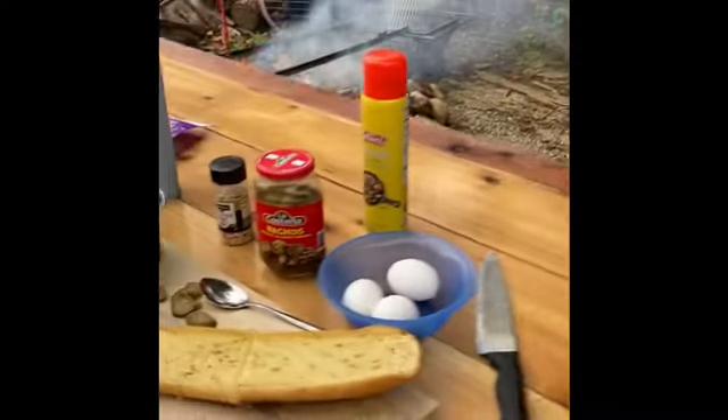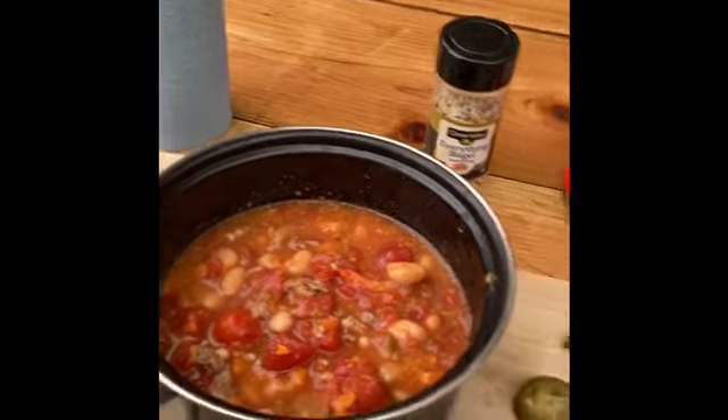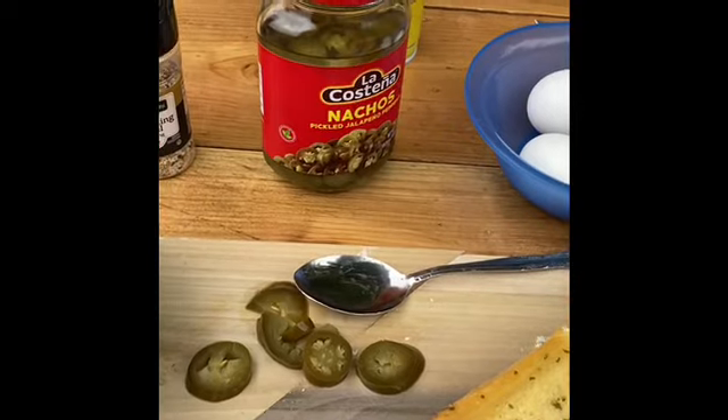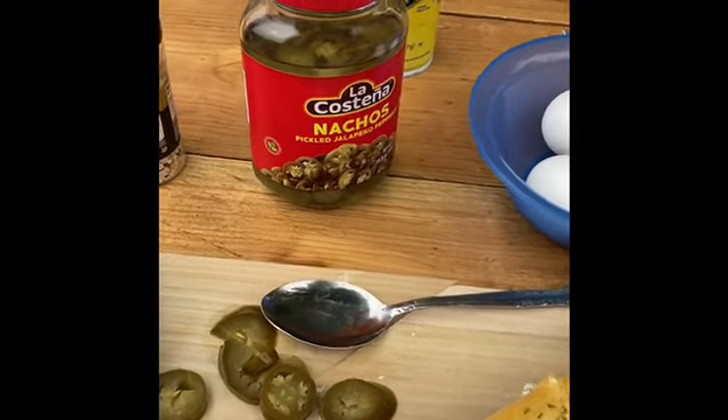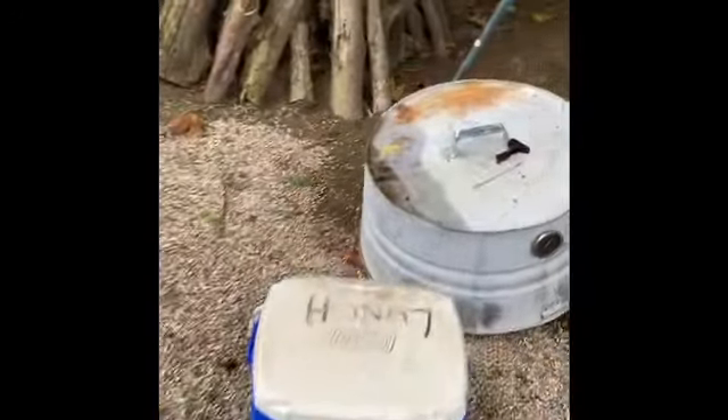So we've got some eggs, some garlic bread, some previously made venison chili. And we're planning on hurting ourselves today like crazy, because we got all kinds of good stuff.